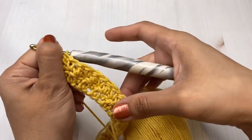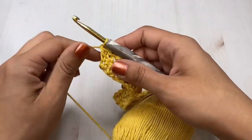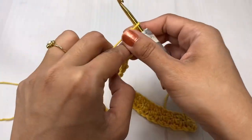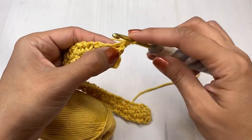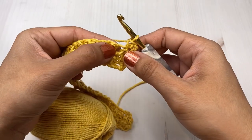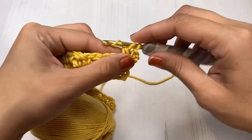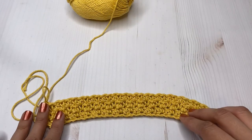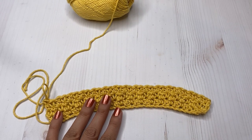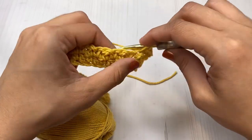That's it! You're just going to repeat that same step all the way across until you have the desired length of your dishcloth. Just keep going until you think you have the right length. I stopped mine at nine inches long — I believe it was nine by nine — so it's up to you guys.